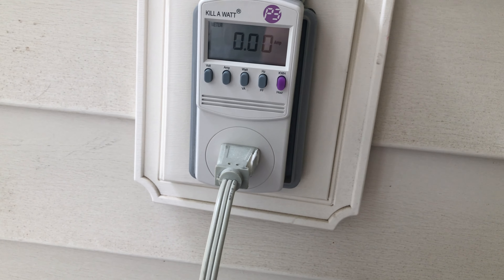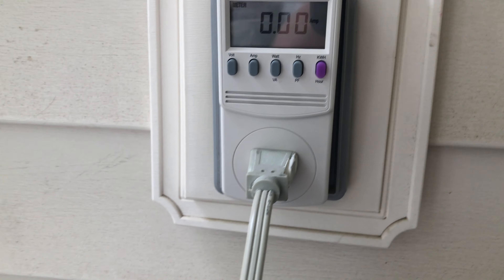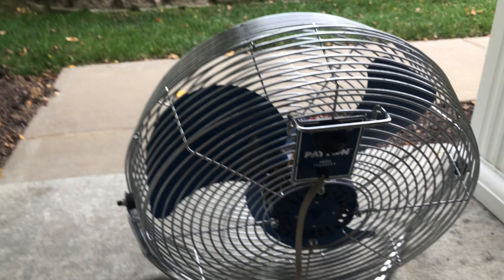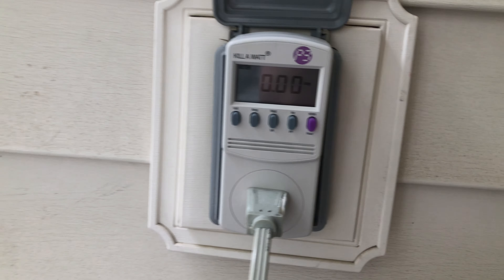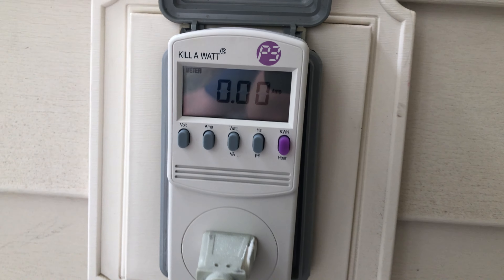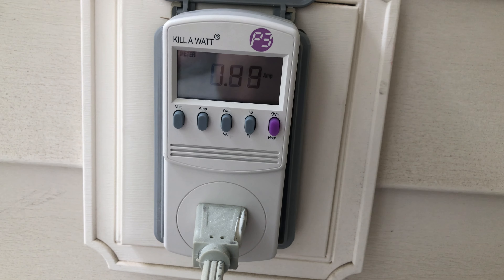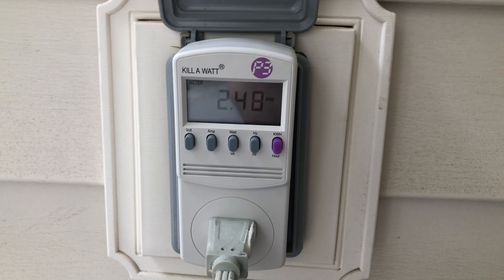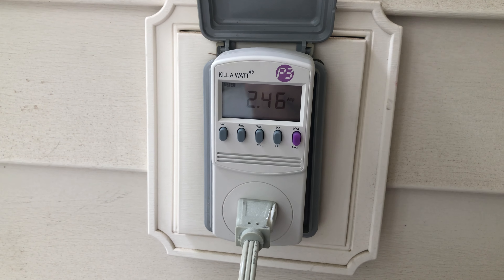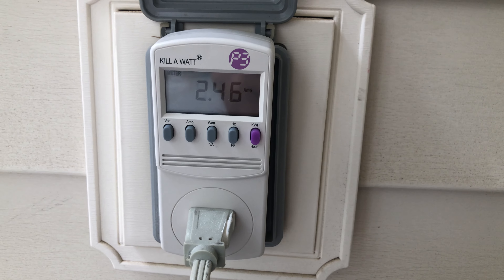I have not fired it up for the kilowatt test yet — I don't know how much it will pull. As far as I know, this fan is in great condition, so it should pull under its rated value. I already have it set to amps, so here we go, starting up on high. It's got a 2.6 amp rating.